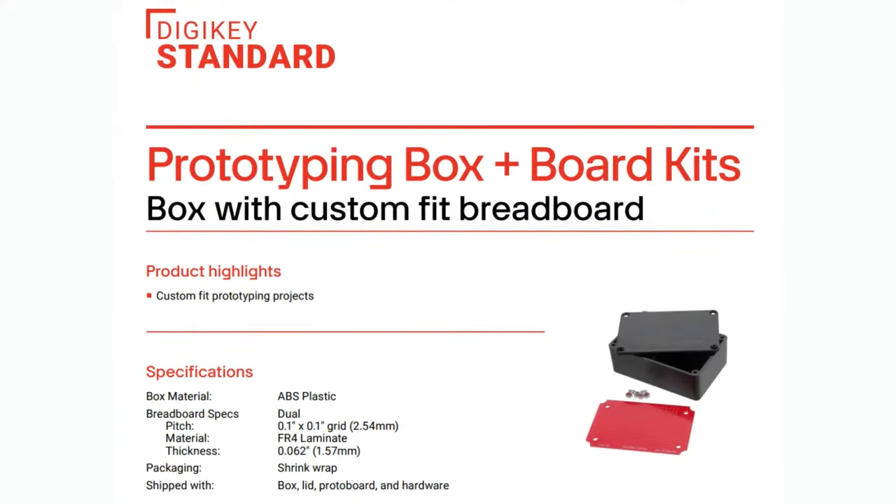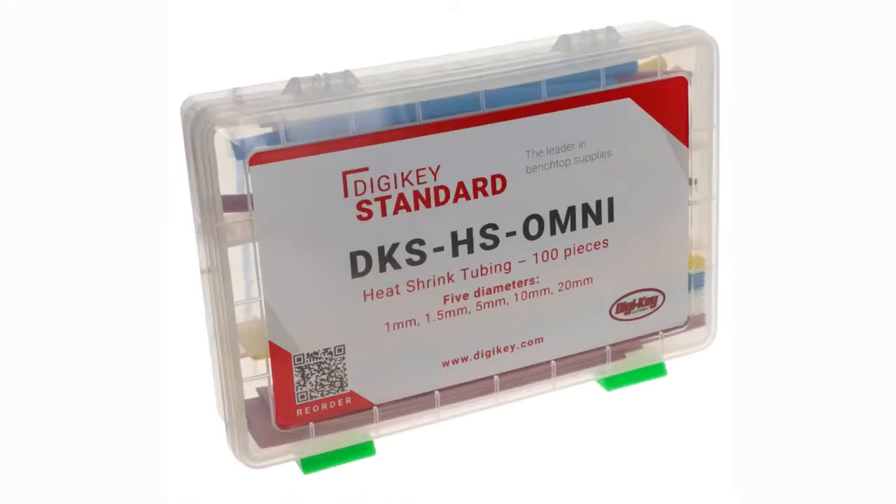They also have proto boxes with little breadboards that fit inside — kind of reminiscent of Radio Shack. I used to have those sorts of things, but of course they don't have them anymore. Well, Digi-Key's got your back with a lot of different sizes. They've also got heat shrink kits, also under the Digi-Key Standard brand. We're probably going to see a lot more items from Digi-Key Standard as they start filling their new warehouse.